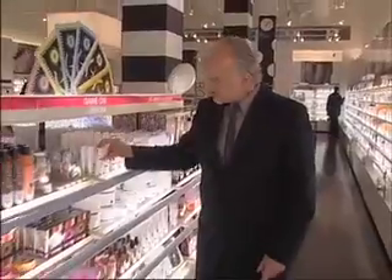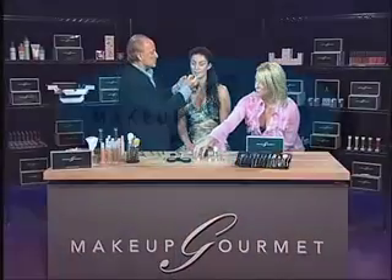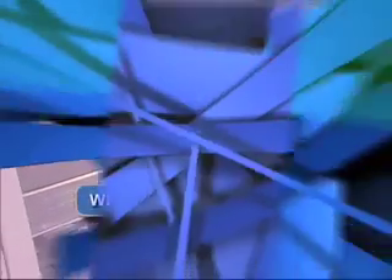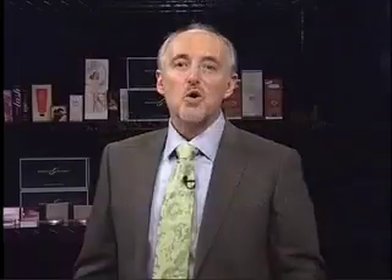Welcome to the Makeup Gourmet. I'm your host, Chris Scott, and this is the show where I teach you how to cook a look. Today's recipe is summer makeup. Now, that may sound nice and easy, but there's a lot that goes into a summer look.